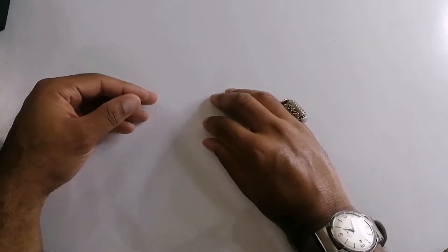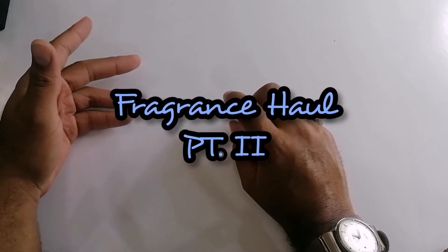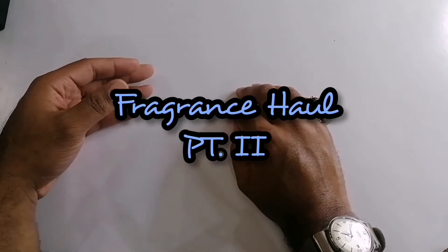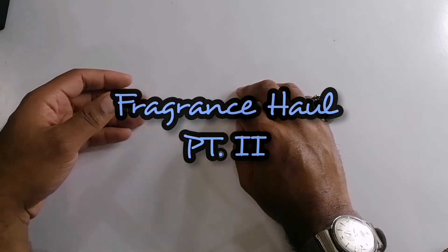Hey guys, this is North back again. As promised, this is part two of my fragrance haul. Today I'm going to show you another 10 fragrances that I picked up recently. Alright, here we go.